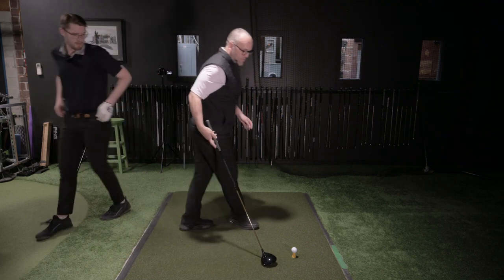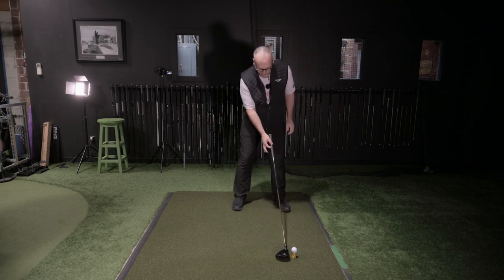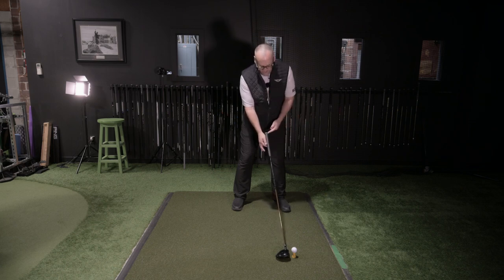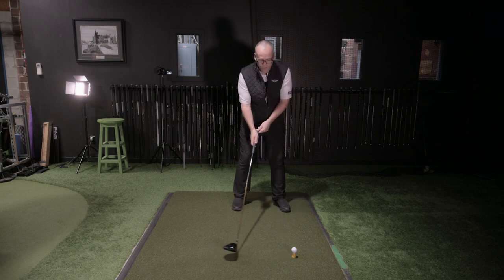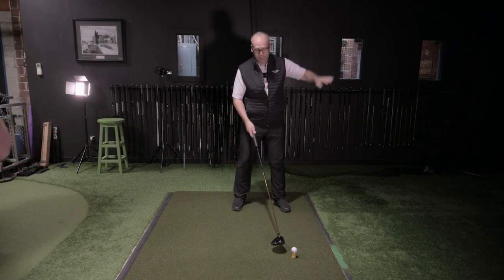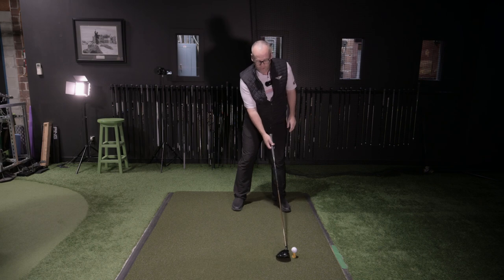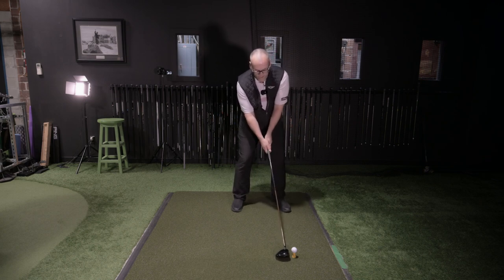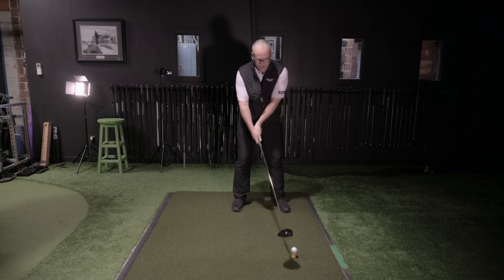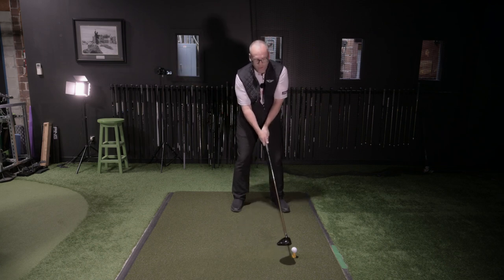When setting up for that fade: ball position, then handle position. As I move the handle position back, the face is definitely closing a little bit. Because the handle is further back than the head at that point in the swing, the club's going to travel more left than the face is — which is why I want to hit that very slight pull fade. I don't want you to set up with an open face, because then you'll hit a block fade. By moving the handle back after gripping, you've effectively weakened your grip without knowing it — and that's why it's going to cut 100% of the time.